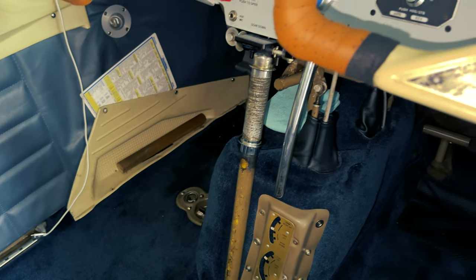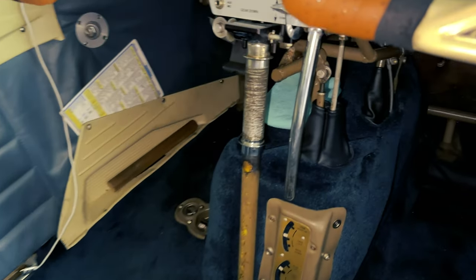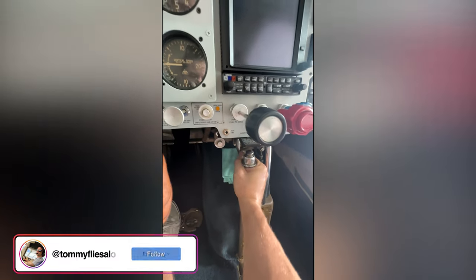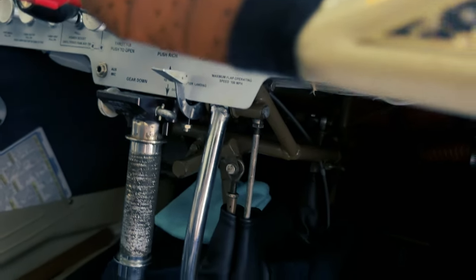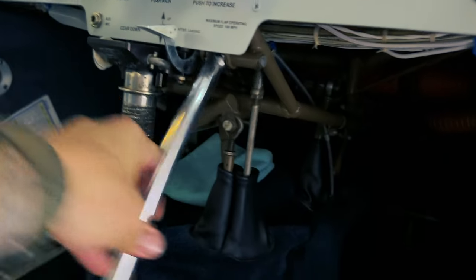Something else unique about a Mooney is the manual landing gear system. That's actually called a Johnson bar — it's all manual. All you do is grab it, unlock it, and shove it right down into the ground. It's a completely manual system — no electronics, no hydraulics. The flaps on the Mooney are also manual: you push this button down here and pump the flaps — one, two, three, and four is full flaps.